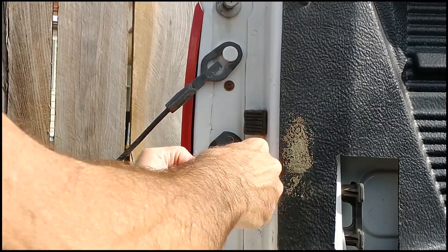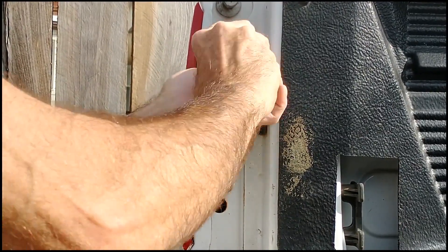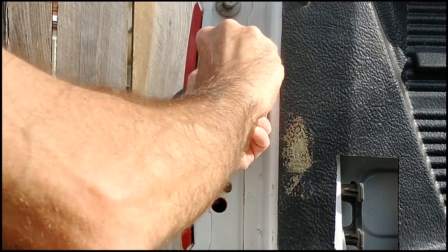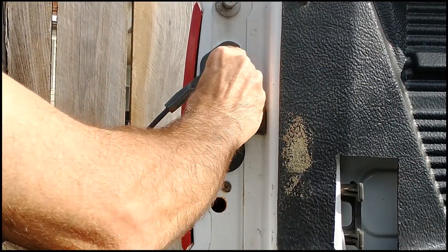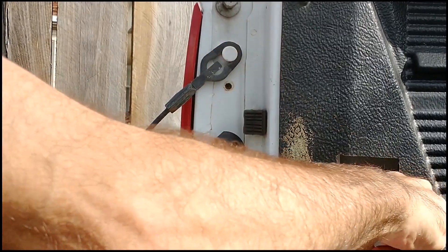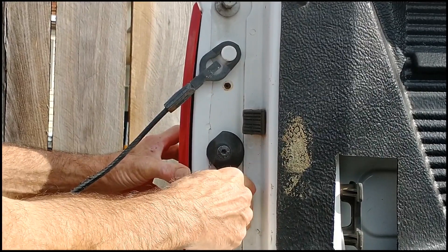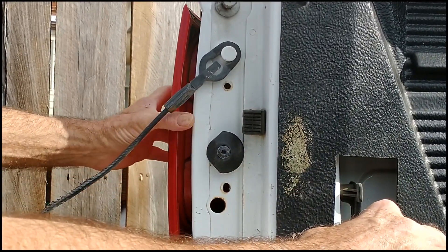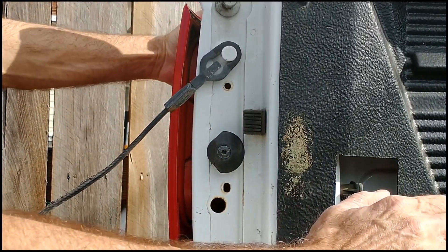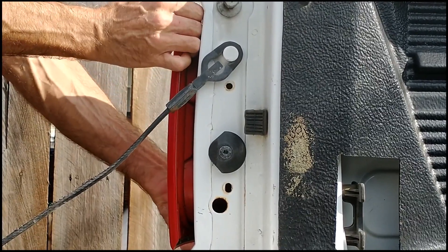Take these screws out. Taking them out is going to cause this assembly to swing out. All you've got to do is give it a little pull.